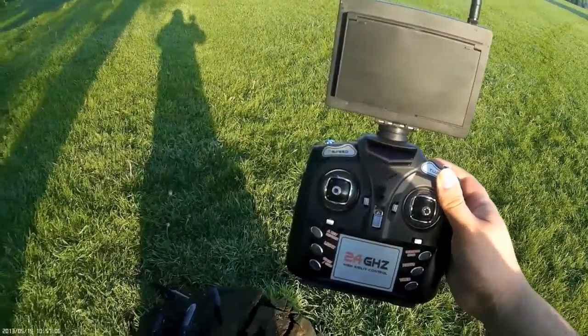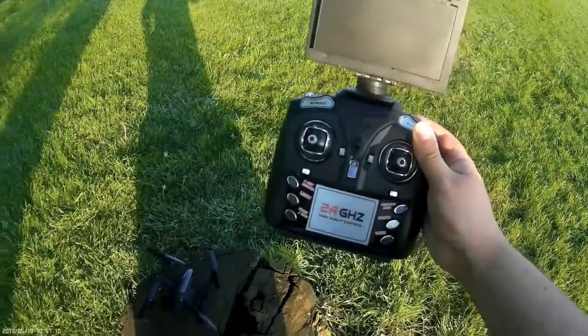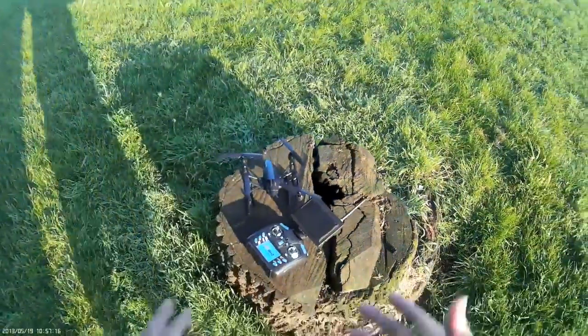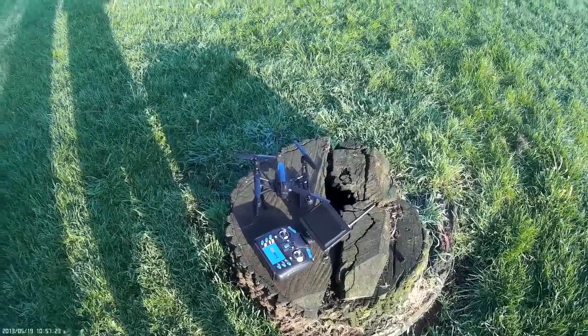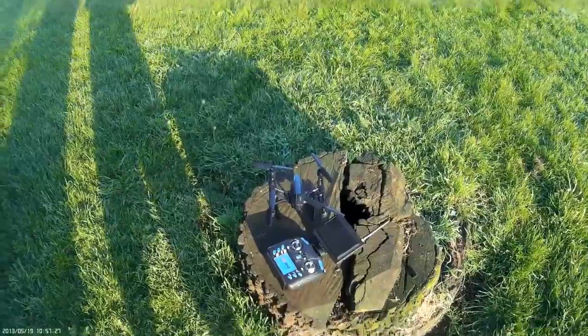I'll put a link in this video to show you all the other tutorial videos for this quadcopter, including what each of the buttons means. I hope this has been informative and will help you decide whether or not you want to buy a quadcopter and start this fantastic hobby. Thank you very much for watching — I hope to see you all again, so until next week, take care.